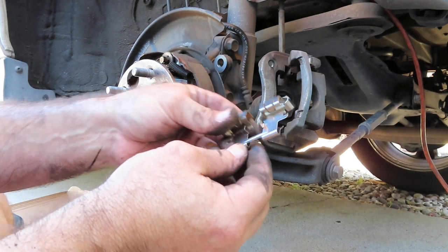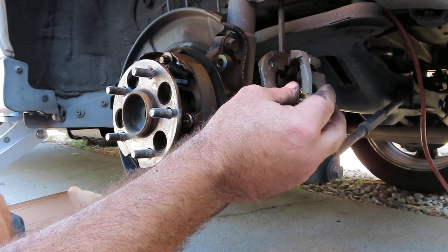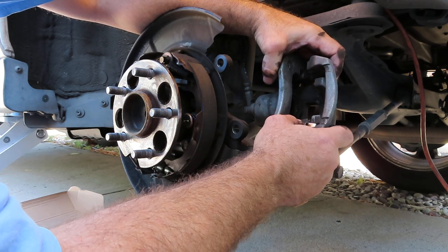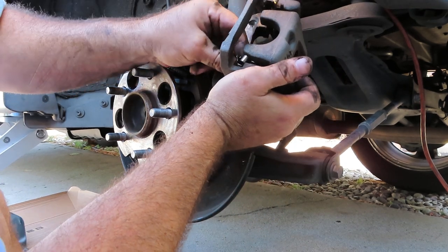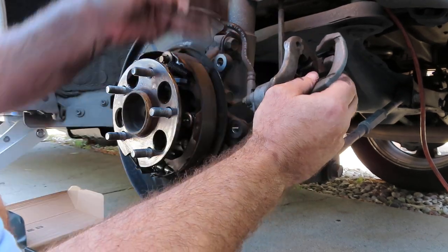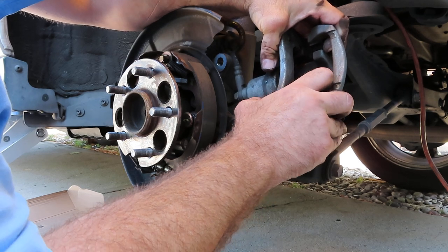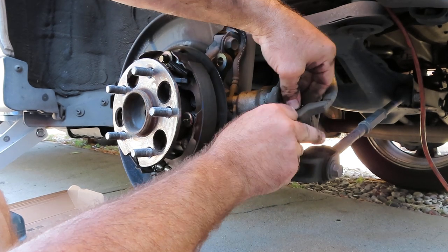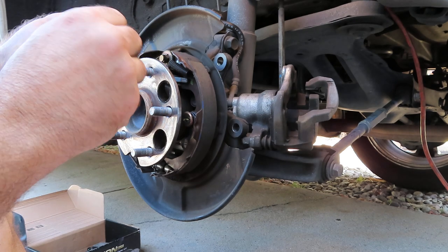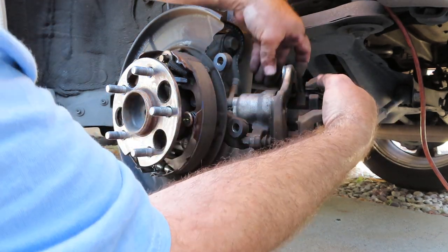We'll go ahead and install the new one now. Here's our new one — we're going to hold this up. It came out just like this, so we want this to go in the same way. So I guess there's your biggest issue with this brake job — getting all this hardware to fit back in there just right. So we have the orientation of that one. Let's go ahead and pop the other one out and then we'll go ahead and install them both.